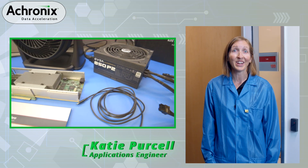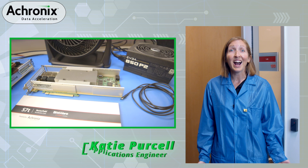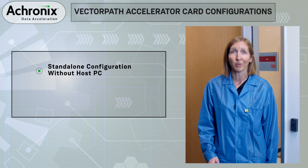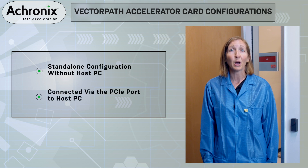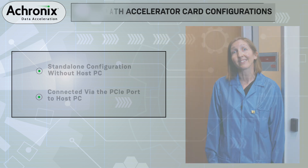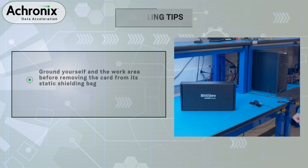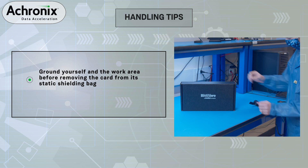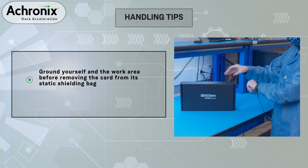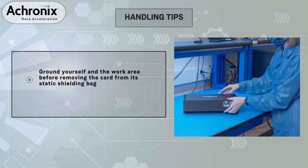Hi, my name is Katie Purcell and I'm an Applications Engineer here at Acronix. Today, I'm going to show you how to get your VectorPath accelerator card up and running in both a stand-alone configuration and using a PCIe interface within a host PC. The VectorPath accelerator card is manufactured by Bitware, a Molex company, and features Acronix's Speedster AC7T1500 device.